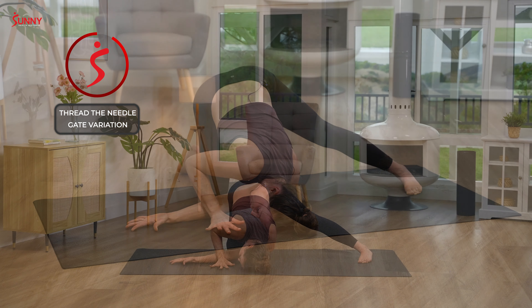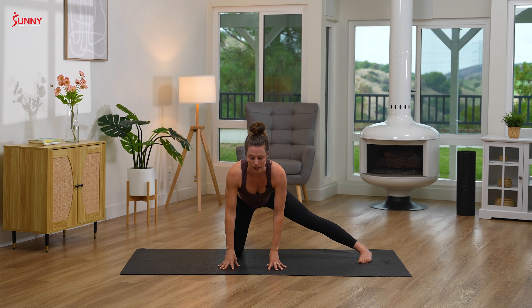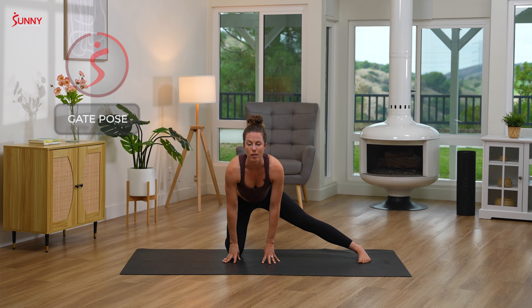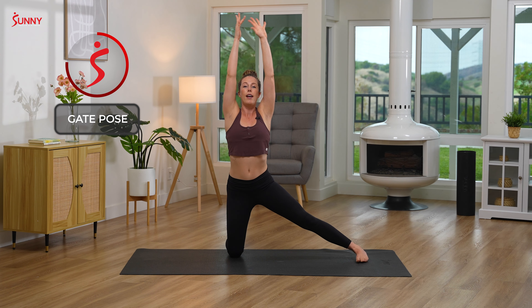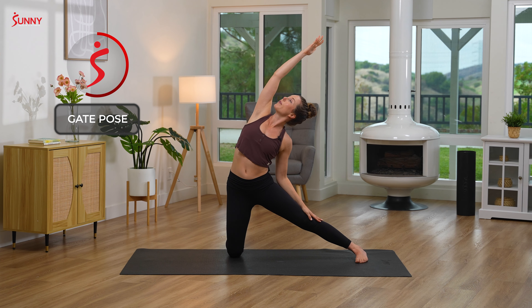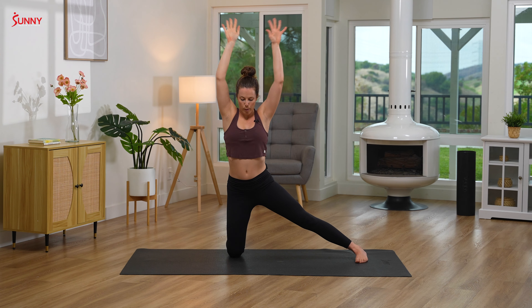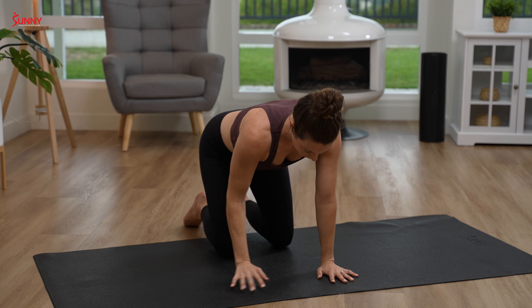Slowly start to move your hand back towards center as you push up out of your right hand into tabletop position. Walking your hands back towards you, lifting up. Inhaling to reach up for the sky, and then exhale into gate pose — bringing your left hand to your left leg, right hand comes up and over, sending your gaze up towards the sky. One more big breath in and out. Inhale back to center, then bring your hands down to your mat and return your leg to tabletop position.